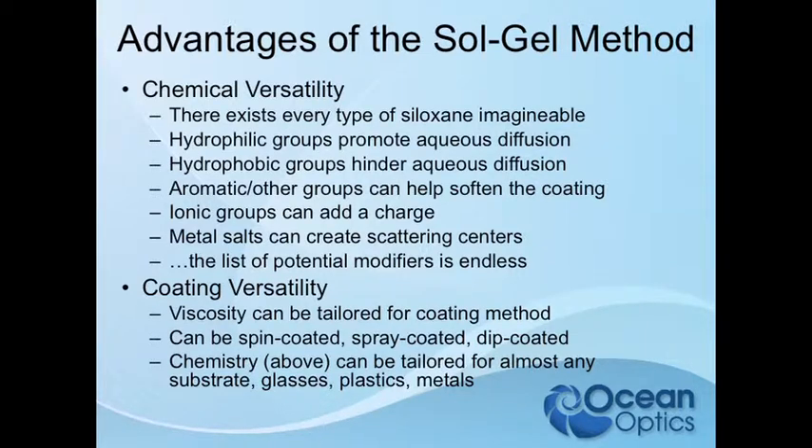Contrarily, we can use hydrophobic groups, and that would hinder aqueous diffusion — that would be useful for something like ammonia sensing. I looked at that using our pH sensors as an ammonia sensor, specifically by blocking out everything that's not non-polar, blocking out any polar or hydrophilic entities. You can also add aromatic groups, which softens the coating — we do that to keep it from being too brittle or cracking.